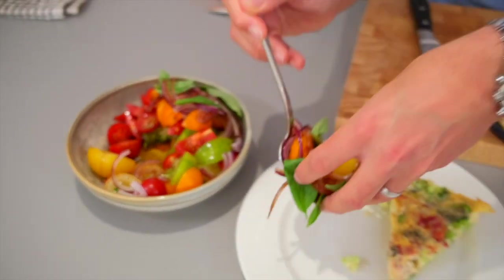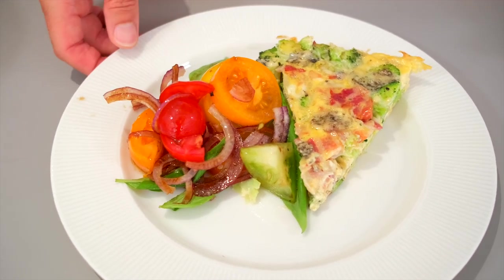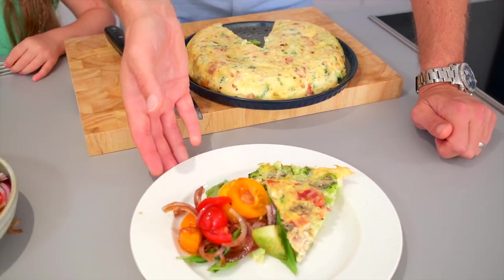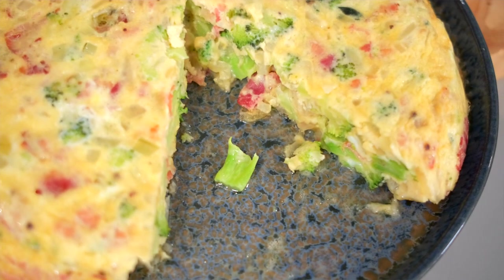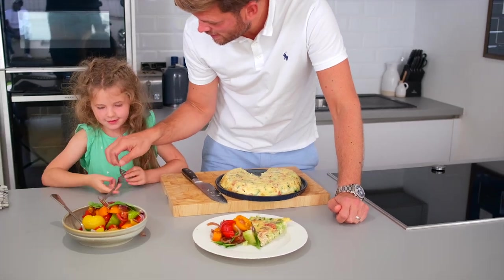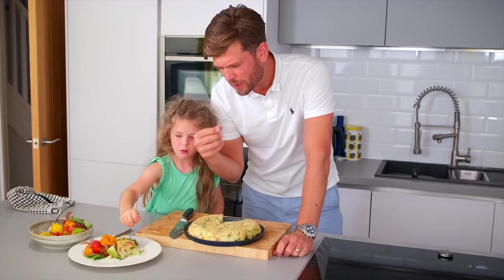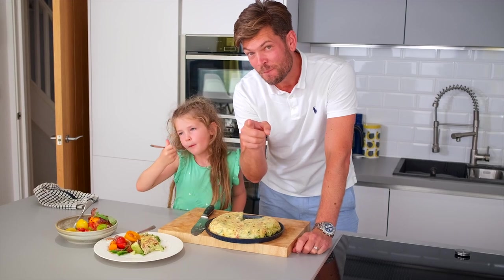We're going to put our tomato and onion salad on there now. So we've got our broccoli, pancetta, and blue cheese frittata with a lovely fresh heritage tomato, red onion salad with basil and balsamic vinegar. Oh, you enjoy — I'm certainly going to enjoy it. Should we give it a taste? Mmm, that's stunning. Blue cheese coming through, the broccoli and pancetta — great combinations, lovely summer's dish. Enjoy!